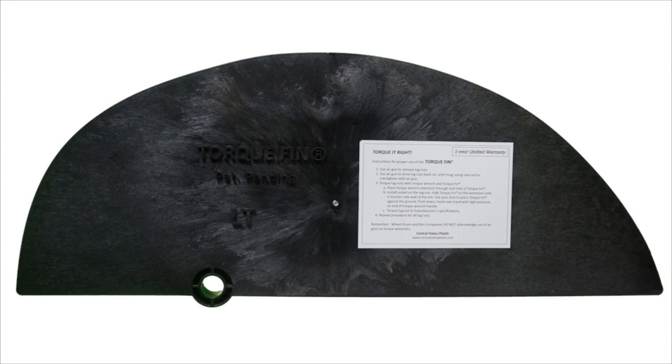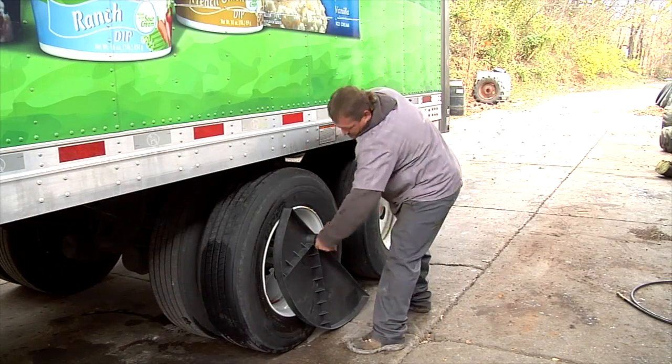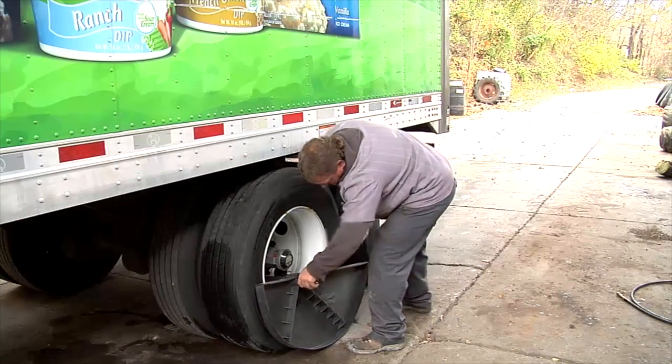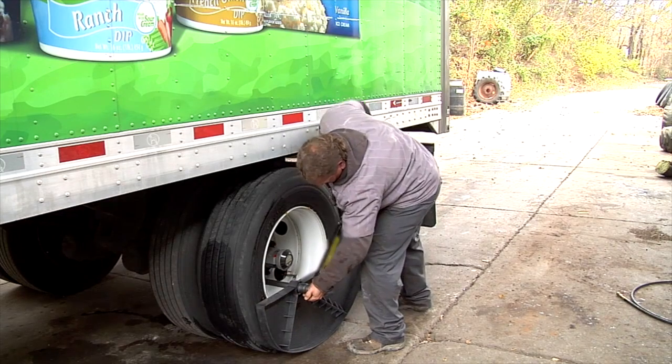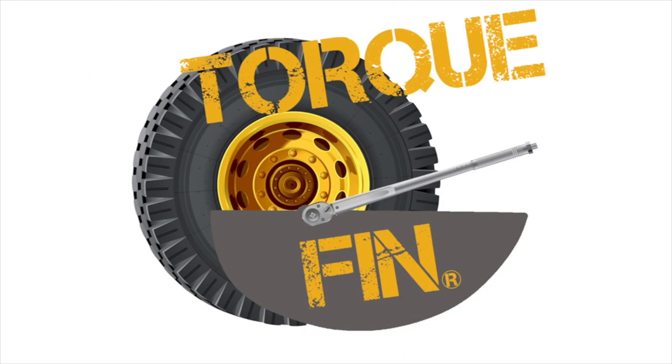Torque Fin stands are professionally constructed to precise standards using high-quality materials to handle the beating of daily use while retaining their craftsmanship to get the job done quickly and accurately. Torque Fin is designed so that one person can operate it, saving your shop both time and money. Make Torque Fin part of your wheel torque maintenance safety program today — you'll be glad you did.